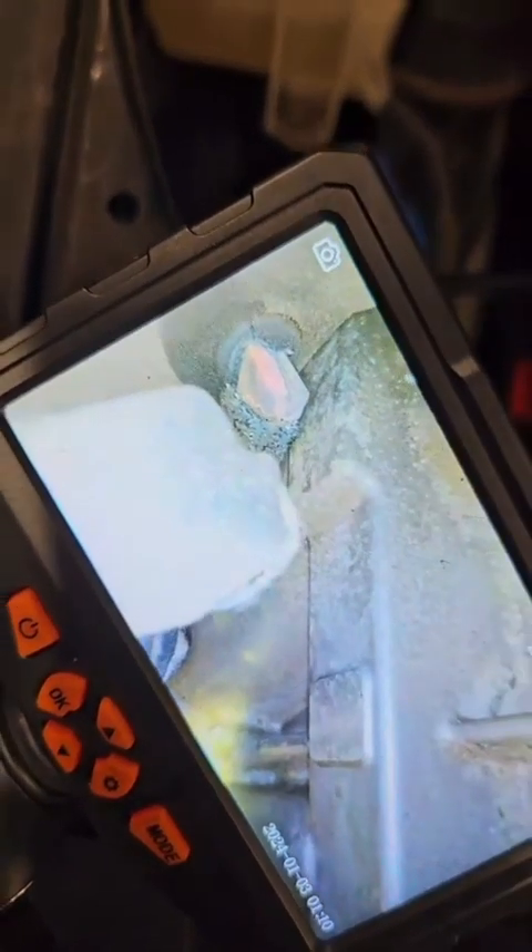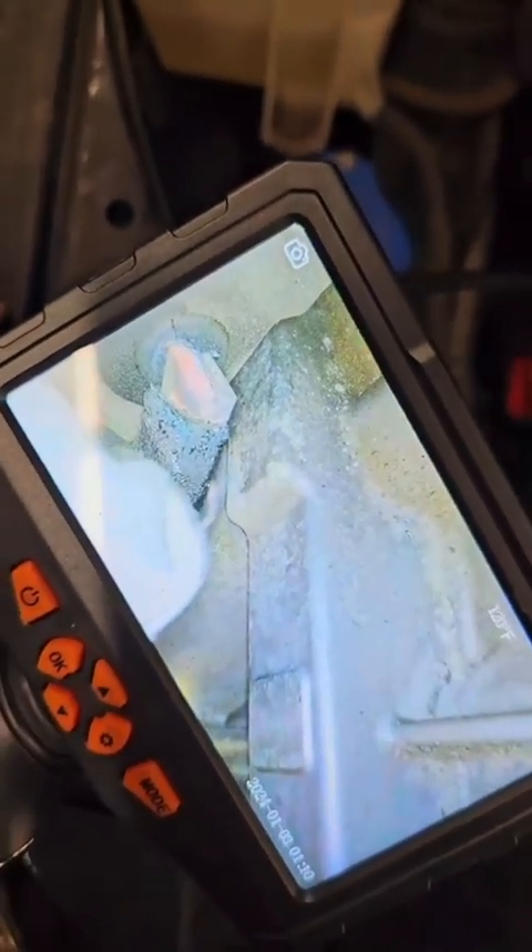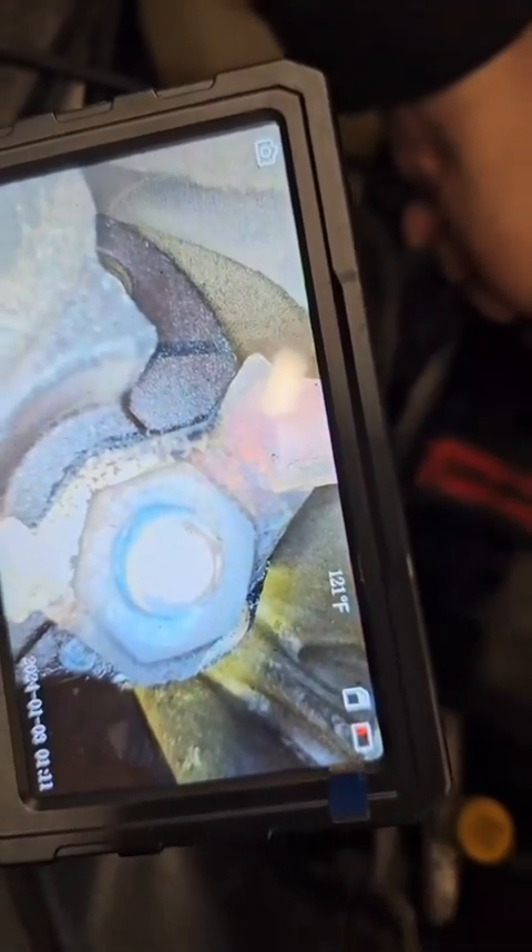You can see the ground terminal on the starter — it's kind of fried. You can definitely see where it got hot. So we're gonna pull the starter off and retest. Got the starter off, we're rolling her over.